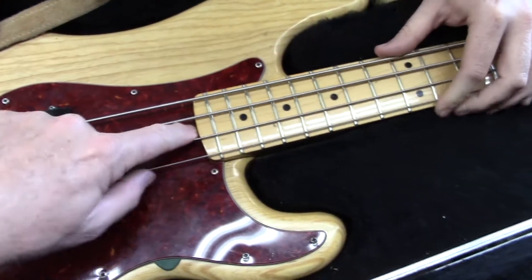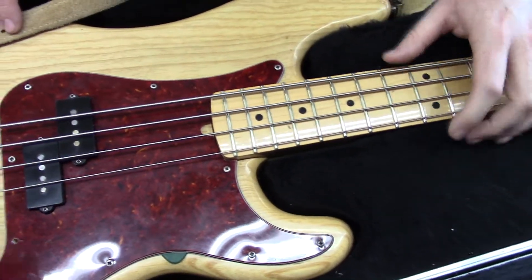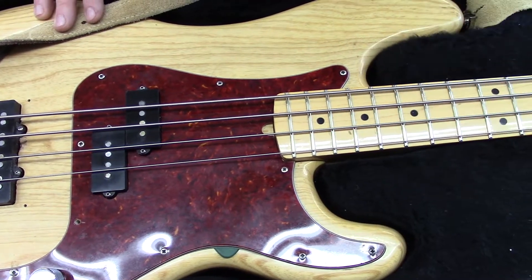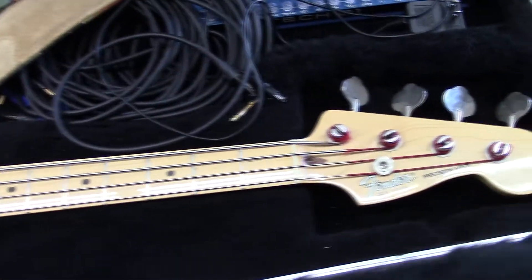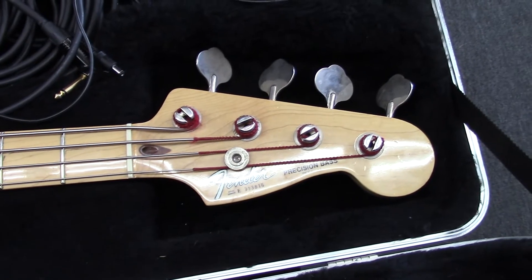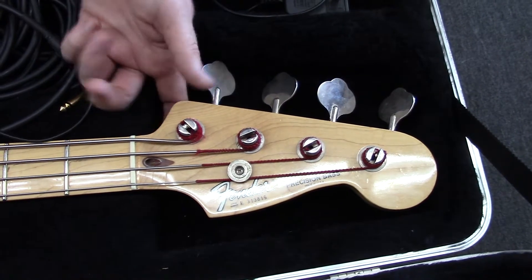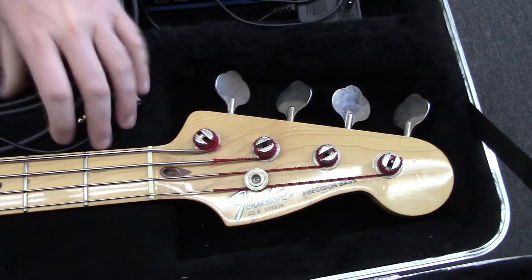I see you have the old vintage style pick guard. Where you would do the truss rod adjustment here — the neck was actually replaced at some point by the last owner. So it's an '83 neck. Wow, that's still really old. I know — I was born in '92, so this thing predates me. That's a solid instrument.